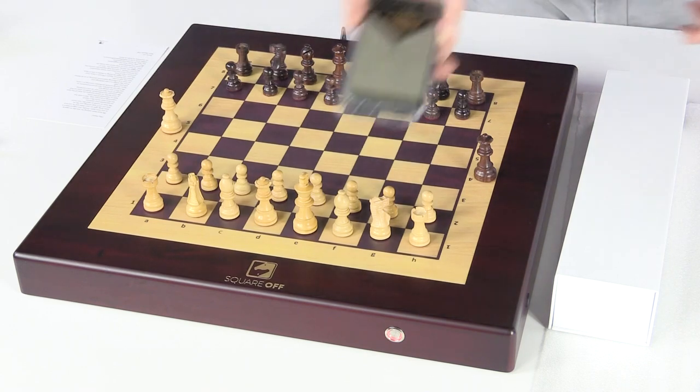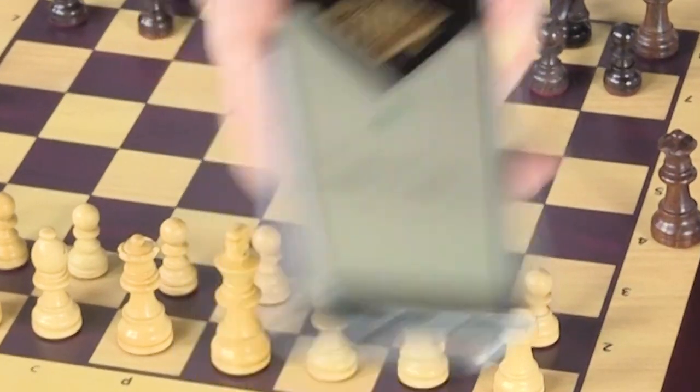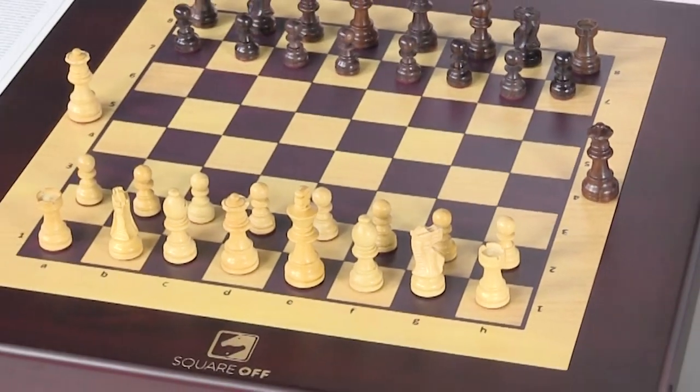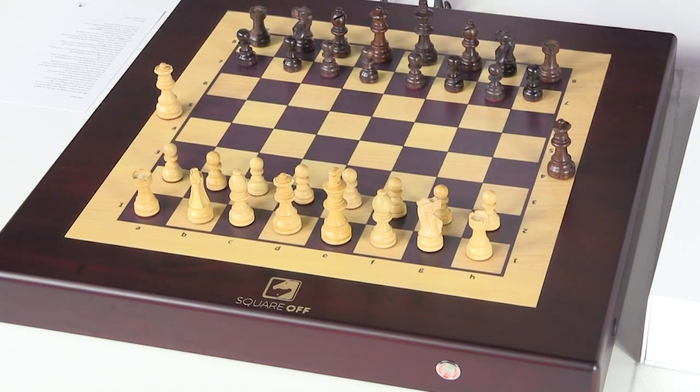Welcome aboard — your mobile has been connected with Square Off successfully. The options available are play with friends. We have to give Square Off credit for making the first app and electronic chess connected device. That is a win right there, and it was pretty seamless. Let's see if it plays as well as it sets up.